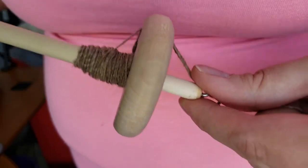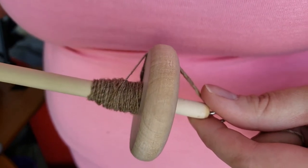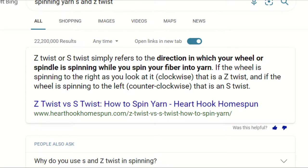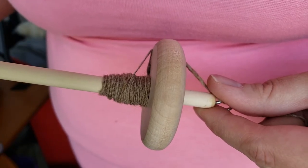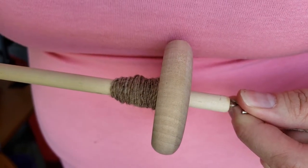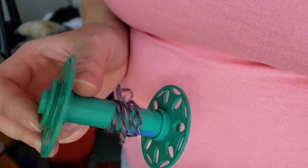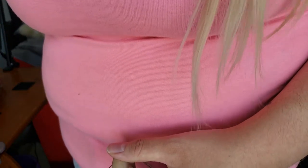If not, I recommend the first method — just spinning your singles. Remember which direction you spin them, such as clockwise or counterclockwise. Write it down if you have to. I always keep notes on my spinning — that's a good habit to have. Fill your spindle in one direction, wind it off onto a bobbin or into a yarn ball, then fill your spindle again in the same direction and wind it off again.